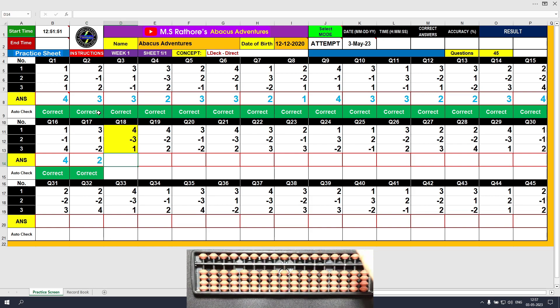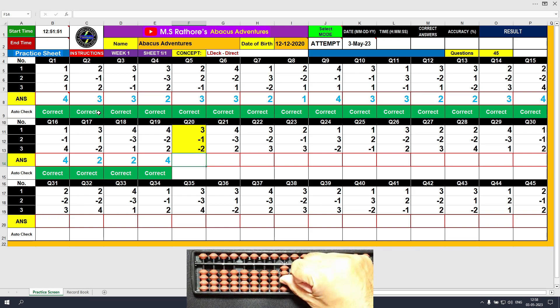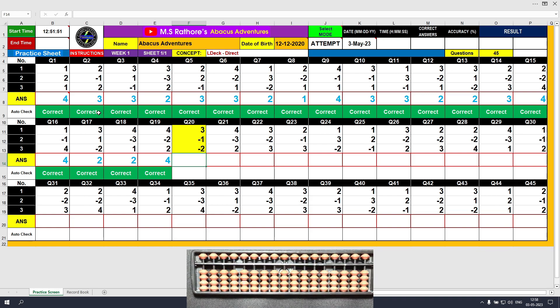Question eighteen: plus four, answer is four; minus three, answer is one; plus one, answer is two. Clear and type two. Question nineteen: plus four, answer is four; minus two, answer is two; plus two, final value is four. Clear and type four. Question twenty: plus three, answer is three; minus one, answer is two; minus two, answer is zero. Type zero. The answer is correct.